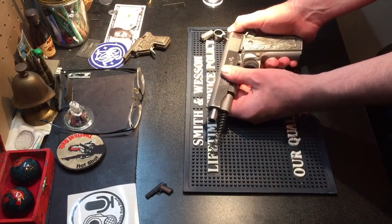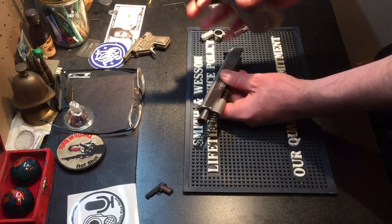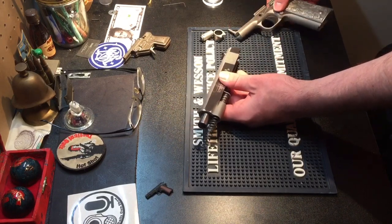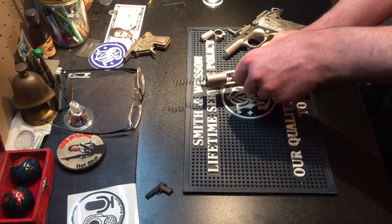Now there's absolutely nothing holding the slide onto the gun except for the rails. All I do is slide the slide off the top — off the front of the gun. Now I have the lower of the gun completely field stripped and I'll set that here.